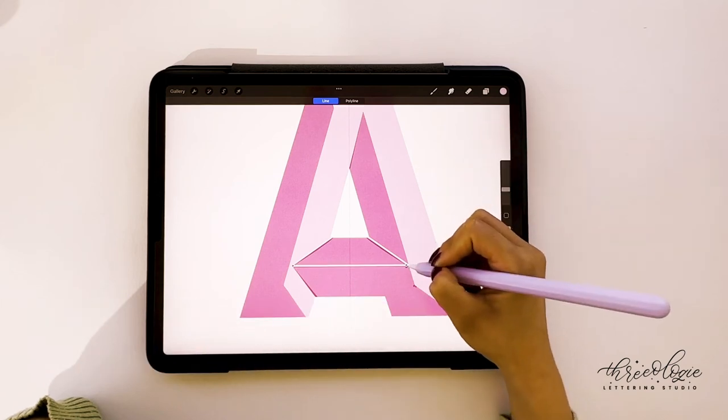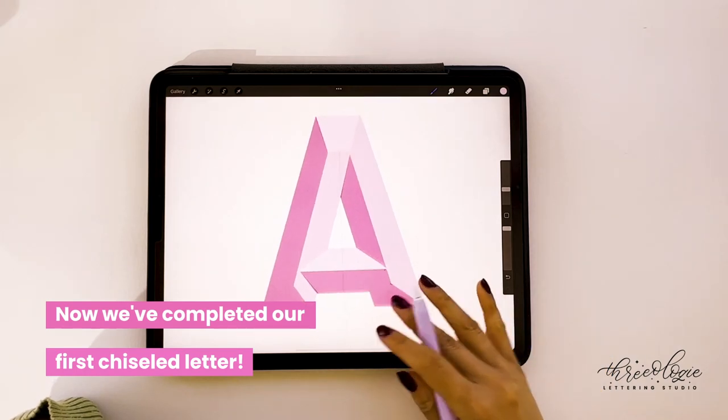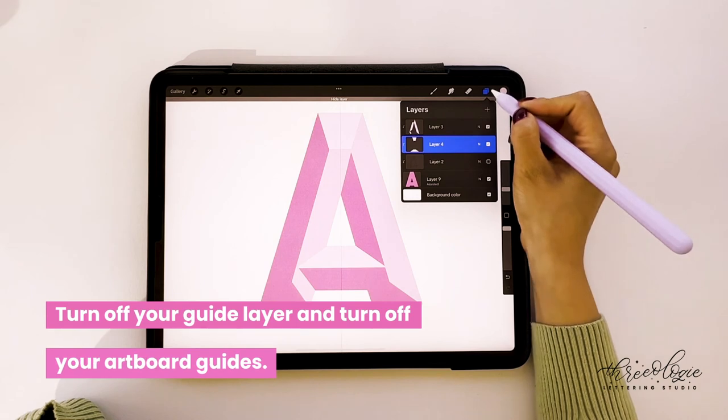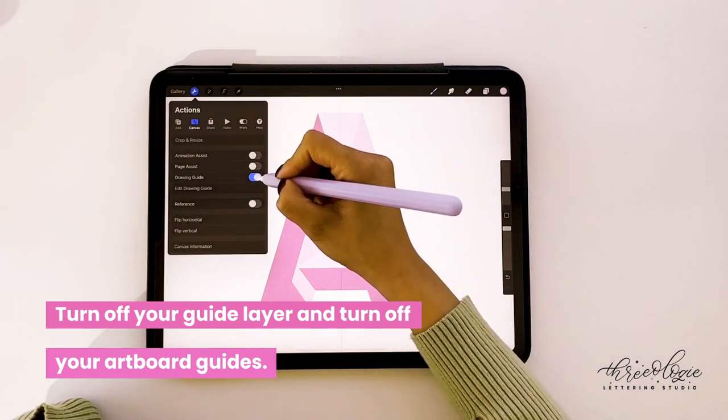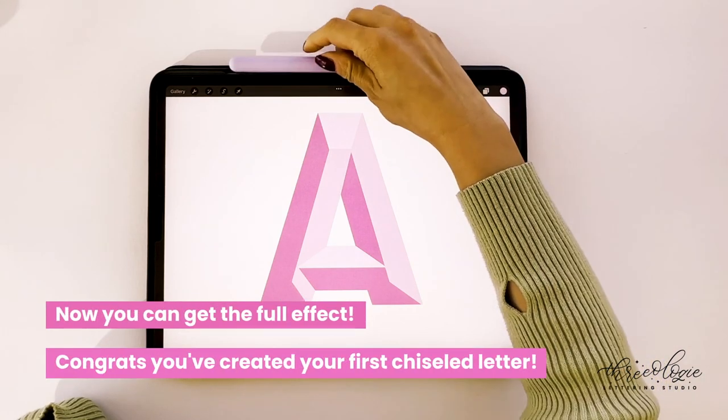Once that's done, go ahead and fill that in — and we've pretty much finished the chiseled letter. We don't need to add a darker color pink because the background pink is already done. You can go ahead and turn off the guide layer and the artboard guides to get the full effect. You've now created your first chiseled letter.